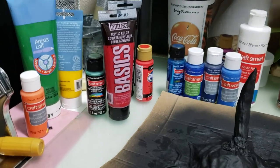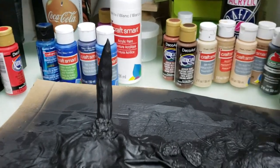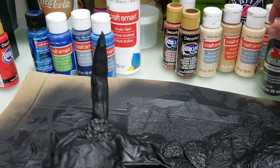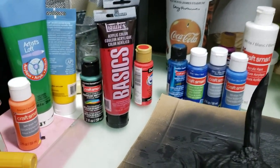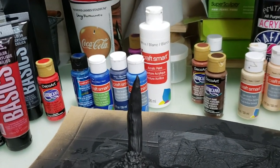Those are the paints I usually use — they're not expensive. A lot of them are cheap. The Apple Barrel brand is from Walmart. Americana is from Hobby Lobby. CraftSmart is from Michael's. I've also got some from Joanne Fabric. It just depends — when I go to the art store, I'll go to the paint aisle and pick up paint.